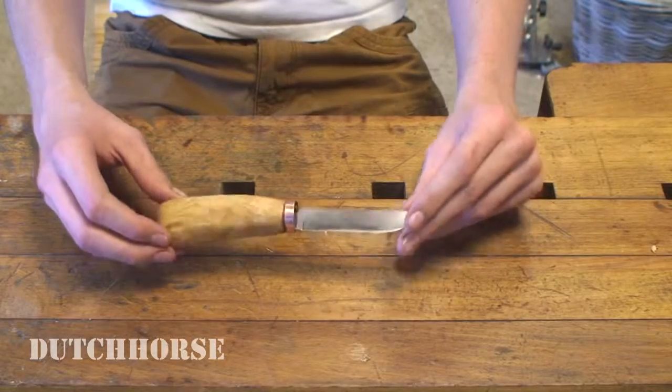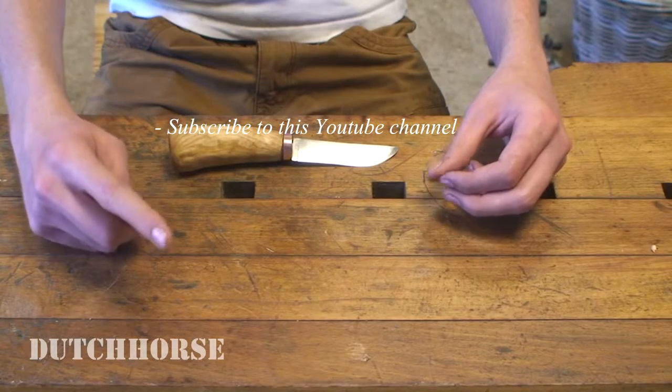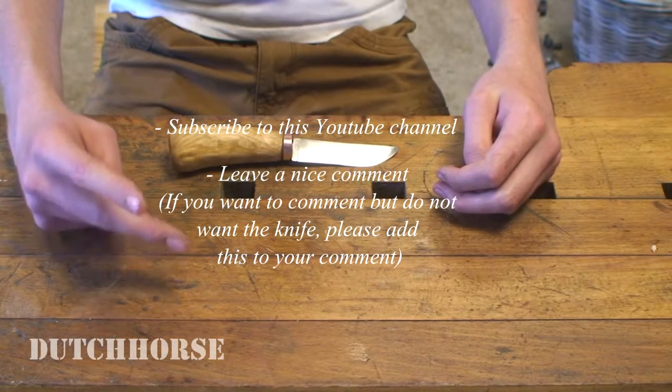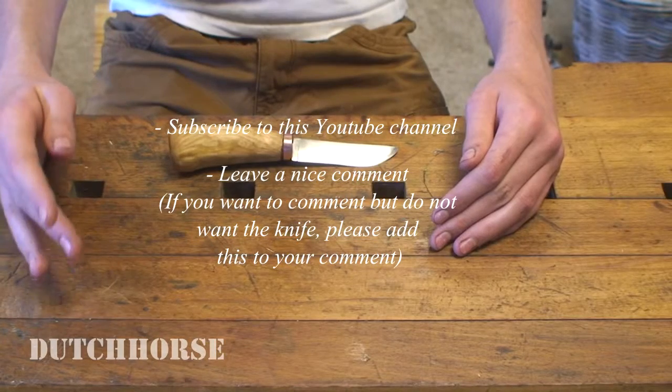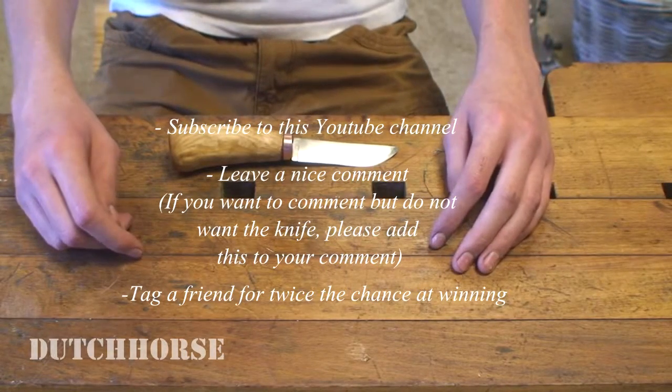So what do you need to do in order to participate and have a chance of winning this knife? You need to be subscribed to this YouTube channel. You need to share this video by leaving a comment and sharing it on Google+. If you want an extra chance of winning, you can tag a friend by typing plus and then their Google+ name. Entries must be submitted before the first of July. The winner will be announced on the 14th of July 2015 — two days before the Dutch Horse first anniversary. I have planned something very nice for the first anniversary and I don't think you'll be disappointed. Thank you for watching!